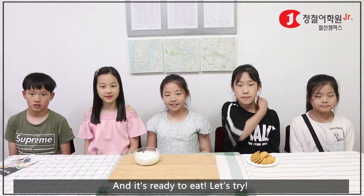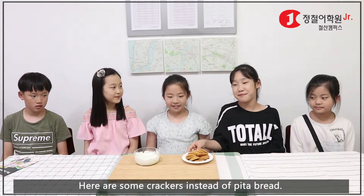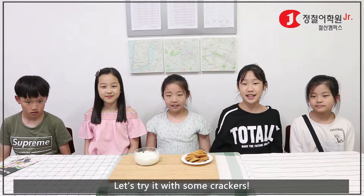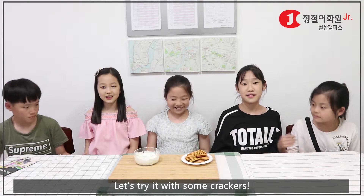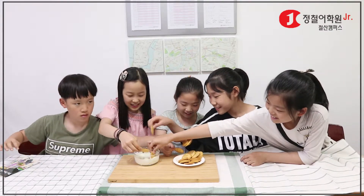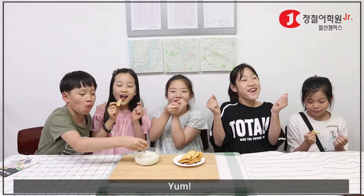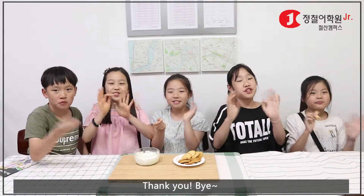And it's ready to eat. Let's try. Here, some crackers instead of pita bread. Let's try eating with the crackers. Yum! Thank you. Bye.